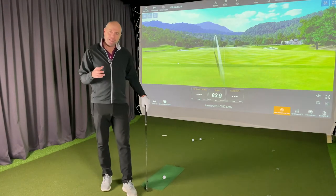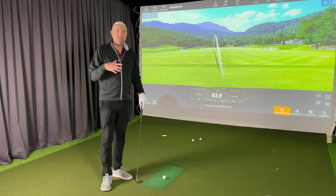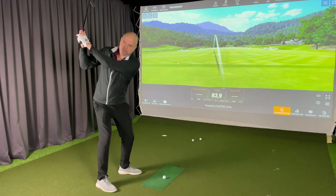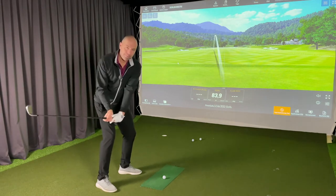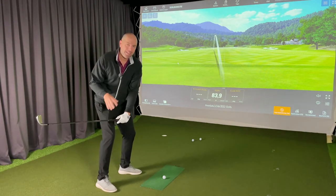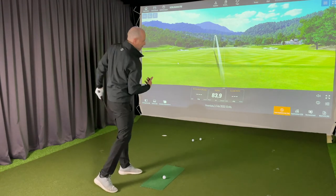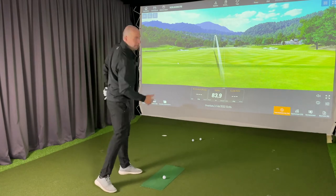What I want to tell you today is: focus on your upper body as well, or just focus on your upper body. As long as you start the downswing on plane, it's absolutely fine for you to turn your entire body to the left if you're a right-hander.